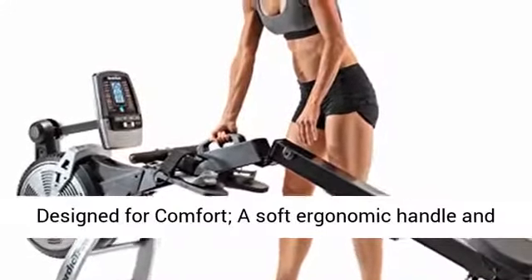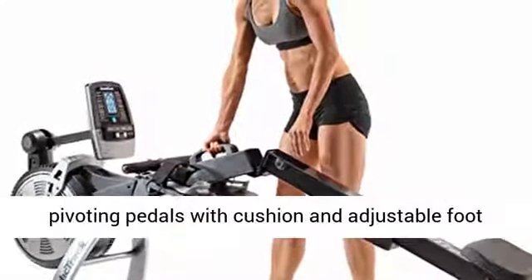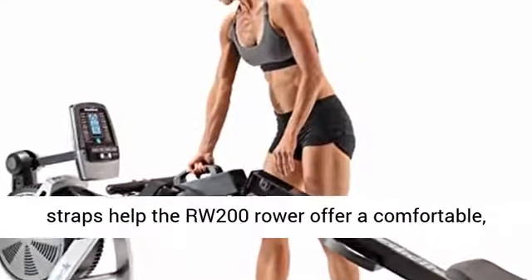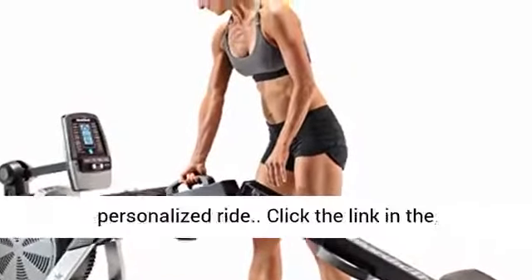Designed for comfort, a soft ergonomic handle and pivoting pedals with cushioning and adjustable foot straps help the RW200 rower offer a comfortable, personalized ride.